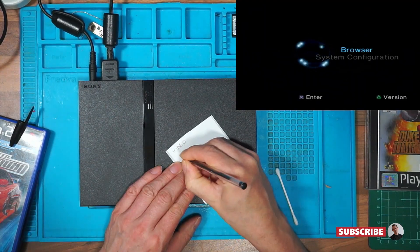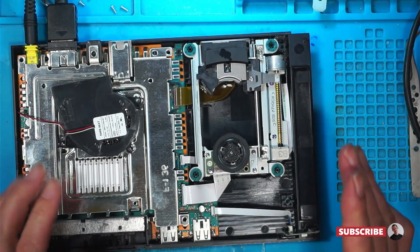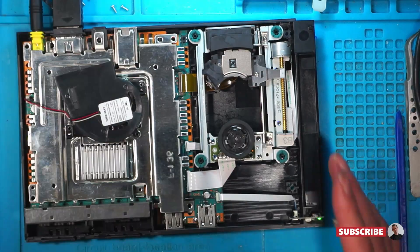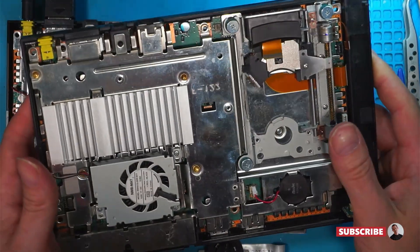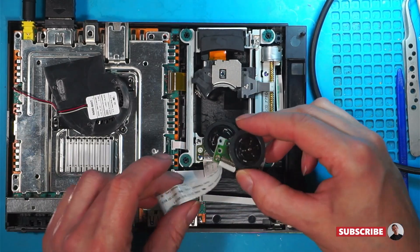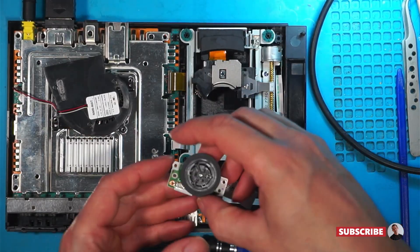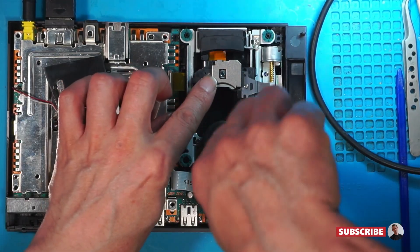So we've got video but no disc spin. I've tested this switch with a multimeter and it's proved working. The only way to test the laser is to change it. This is the PlayStation 2 that caught fire, and I've taken off the motor drive. I'm wondering if I can make it fit temporarily in there. That is the original, this one's the replacement. If this spins, we know it's that motor — but I suspect it's more a case of the laser being faulty.